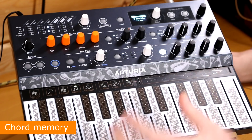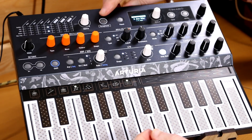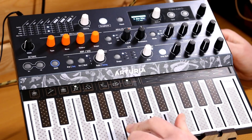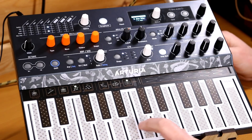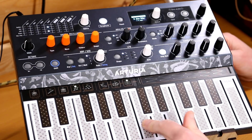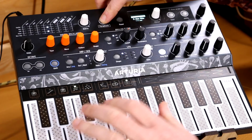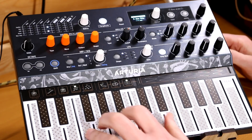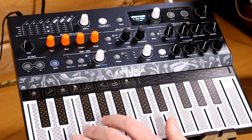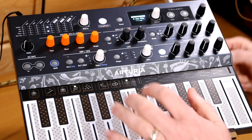Feature number two: chords. Now I know there's an oscillator inside that's called chords, but this is not that. All this is is a chord memory. If you hold the paraphonic button and press four notes, that then becomes a chord on a single press. Then it goes away again — hold it down and you have that chord.